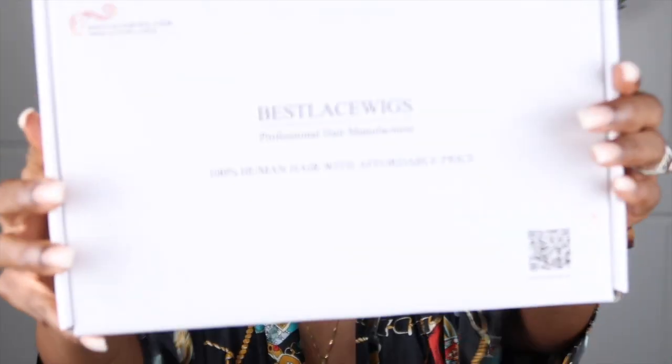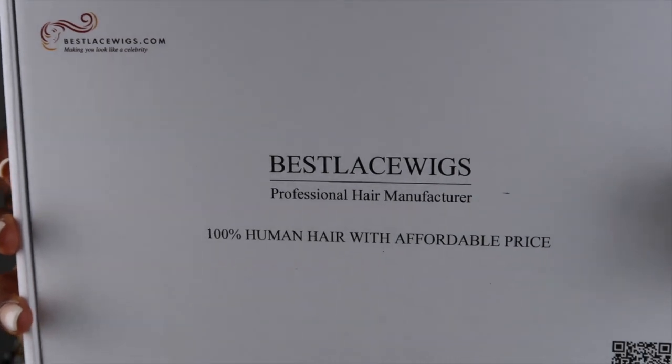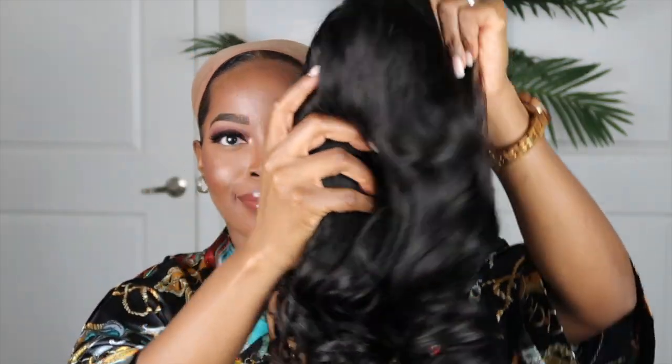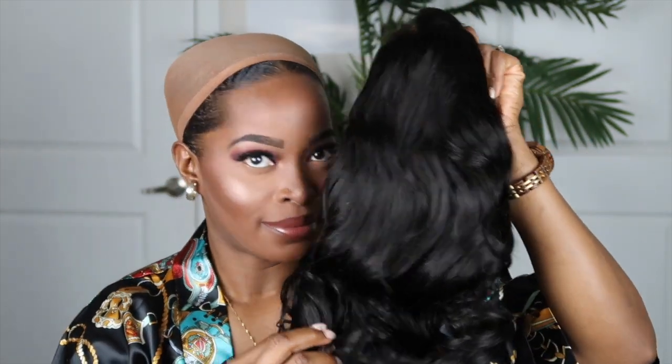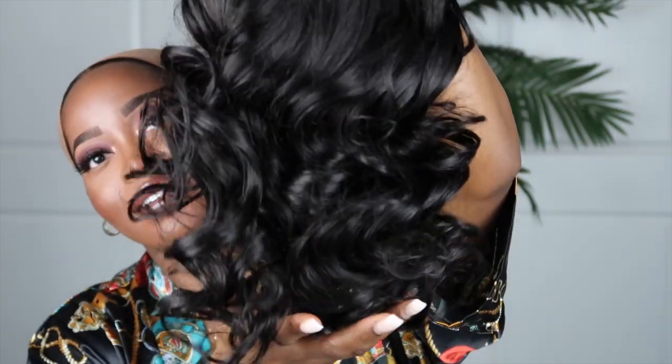Hey y'all, welcome back to my channel. Let's talk about Best Lace Wigs - this is an affordable human hair company and they never disappoint. The unit I'm going to show you all today is a 360, and it smells really really good. I love that about their units - it has these big chunky curls already in it.